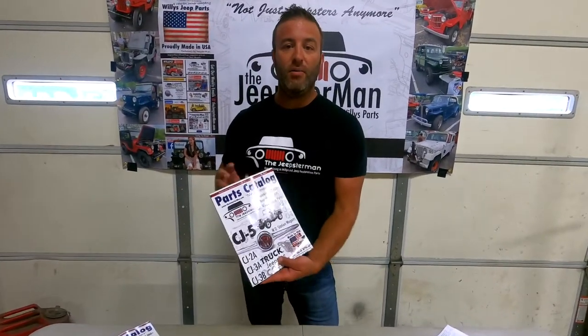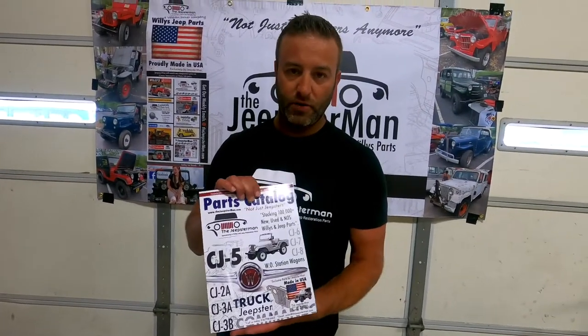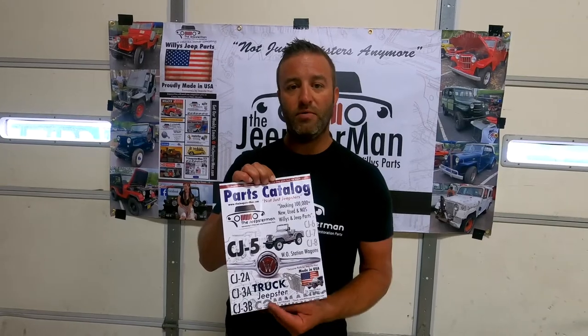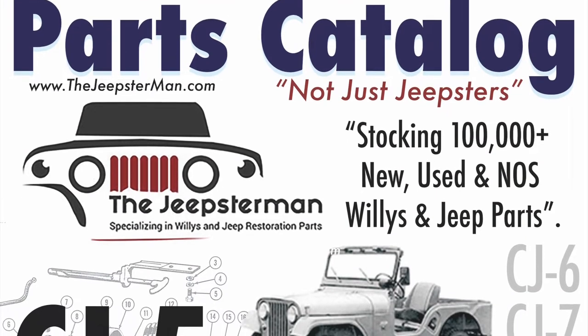Any of these products you can find in our brand new free catalog. This catalog has got all your parts and all your needs in it for the CJs, for the station wagons, pickup, and Jeepster Commando, and some of the military vehicles. You can find this at thejeepsterman.com, email us at sales@thejeepsterman.com, or call 314-798-6462 to get a free copy of the Willys and Jeep restoration parts catalog.